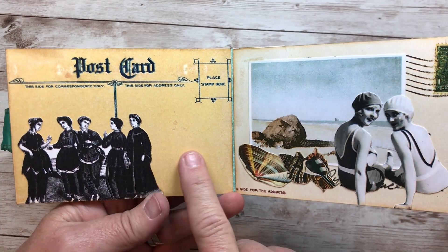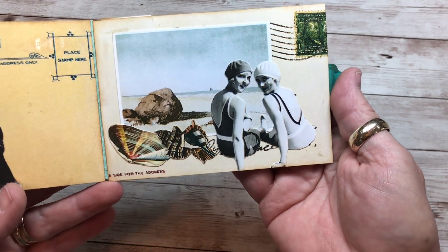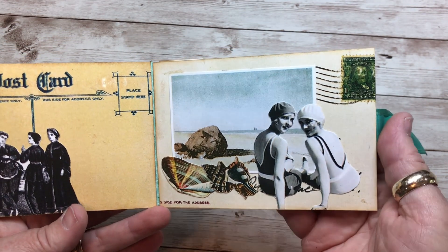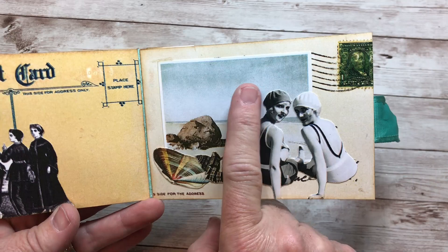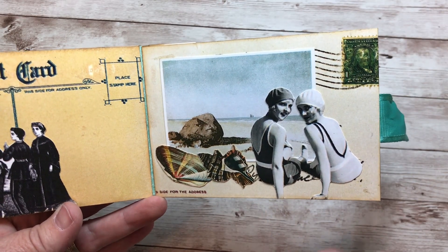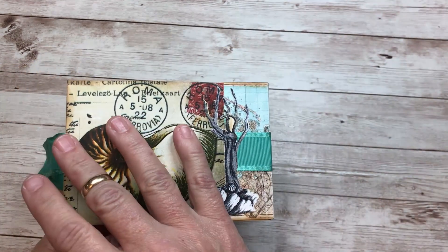Another rather plain page next to a pretty full page. Those girls are cute — they look like they're having a good time at the beach. They are layered on top of another watercolor painting. And that's the end of the book. It wasn't real hard to put together.